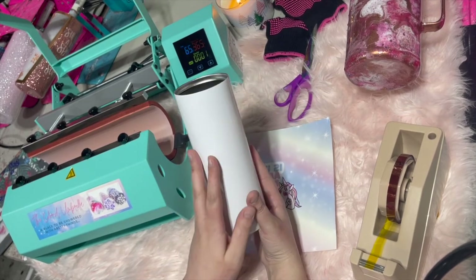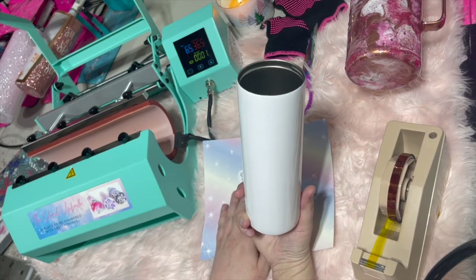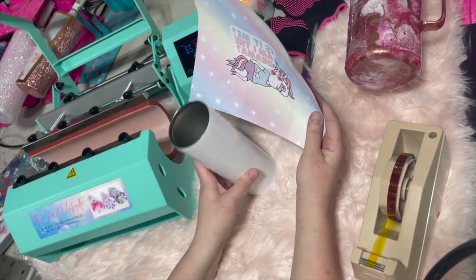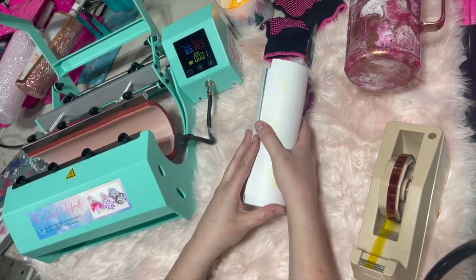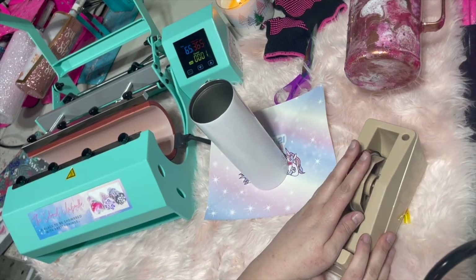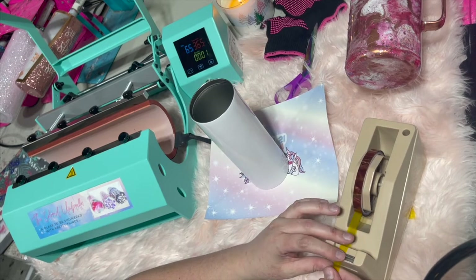Obviously you want to make sure you are using a sublimation tumbler — this will not work on a regular standard stainless steel tumbler. What we're going to want to do is go ahead and get our image wrapped around the tumbler, and to do that you are going to want to make sure you have heat tape. You can buy this online and it's pretty affordable.